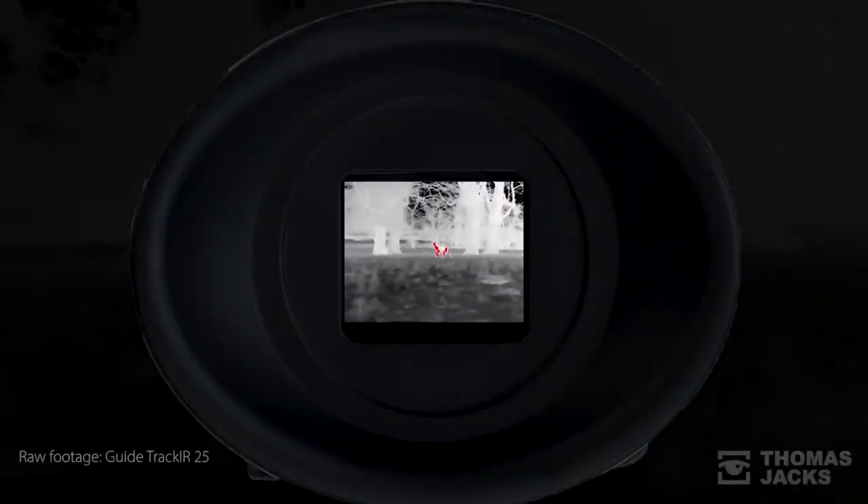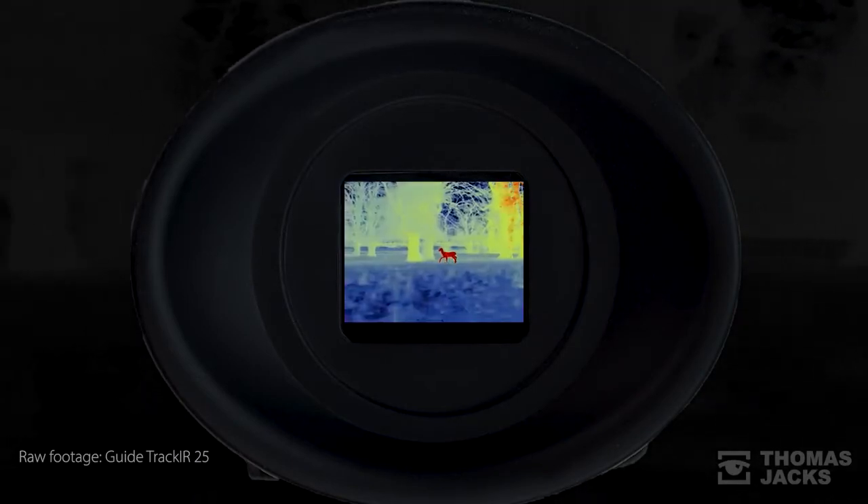Through the viewfinder you have a choice of colour palettes and modes that include picture-in-picture and stadiometric rangefinding.